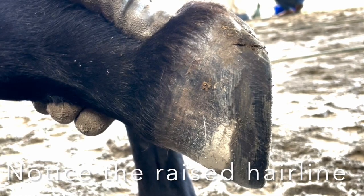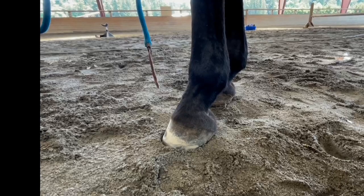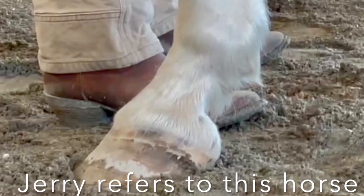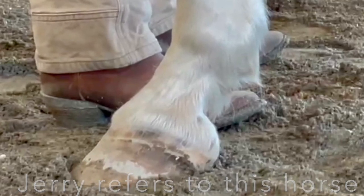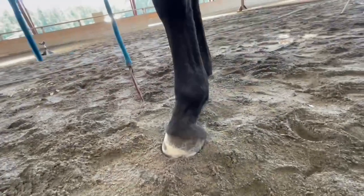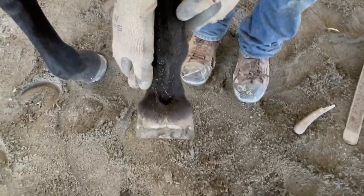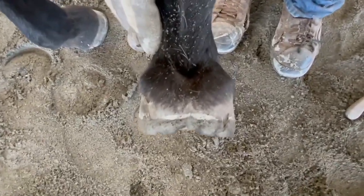Her pasterns are released — there's no curve to her pasterns. Look at that through the pasterns, from the hoof wall right up through the pasterns. She's high on the outside, on top of having a lot of heel. High on the outside too.